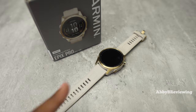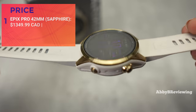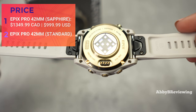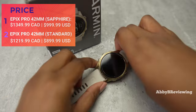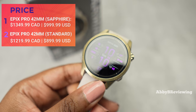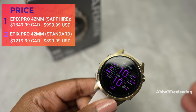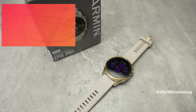The sapphire edition I have is $1,349.99 Canadian and $999.99 American — definitely an expensive watch. The sapphire edition comes with a sapphire crystal lens, which is a very hard, very durable material that is virtually scratch resistant. The standard version uses Gorilla Glass 3, which is a weaker material. The standard version is about $100 cheaper depending on your area.